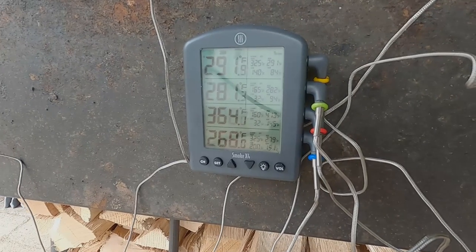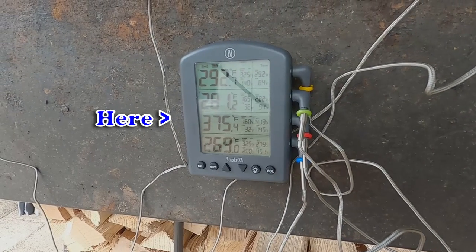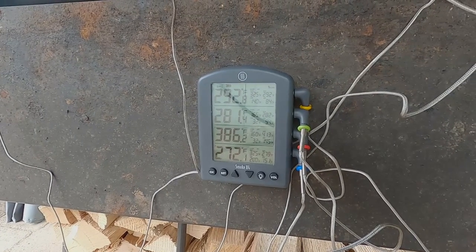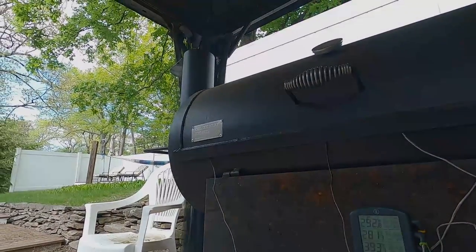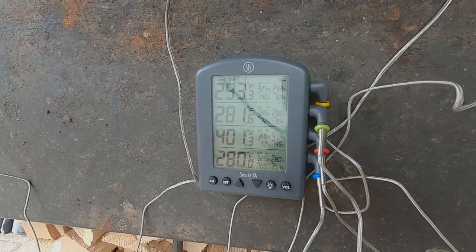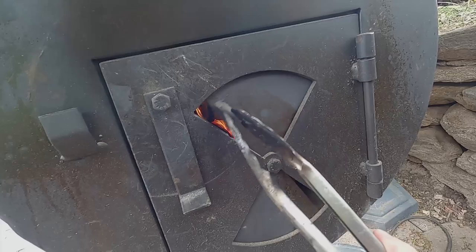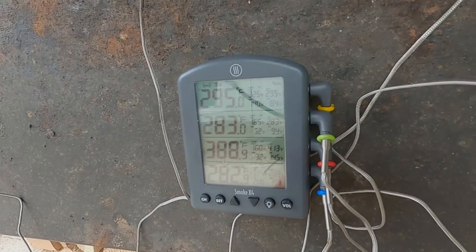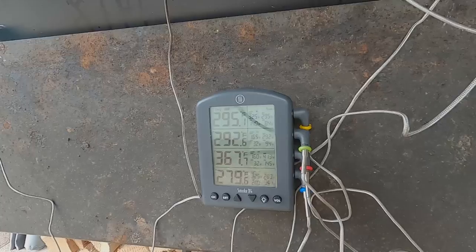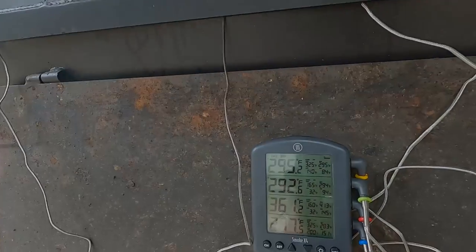I just want to show you what's going on with this thing. If I open the firebox damper all the way, see how quickly that temperature — second from the bottom — is climbing, hitting that hot spot. In about 10 seconds it went up 20 degrees and hit 401. That is the inconsistency we don't want. Then I close it back to about halfway and watch how fast it drops — it dropped 20 degrees in the time it took me to move the camera. Unfortunately, closing it also causes a little bit of white smoke because we're not letting as much airflow in.